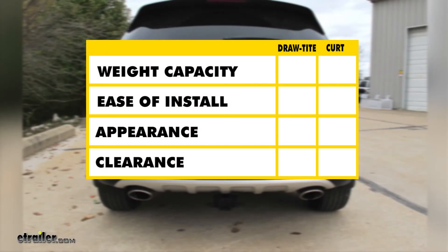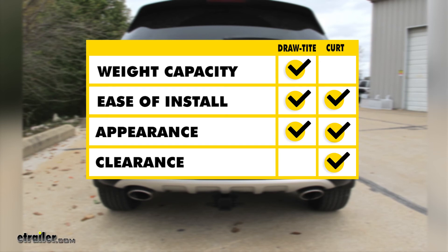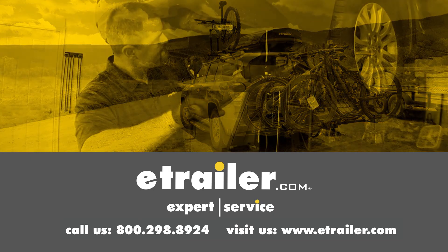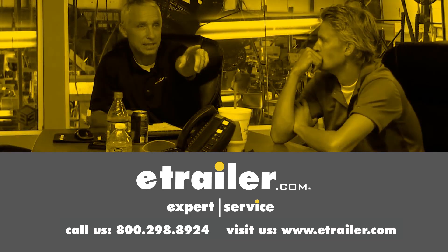To sum everything up between our two hitches: if weight is your main concern I would definitely go with the Draw Tight because of the increased tongue weight, gross trailer weight rating, and the ability to use a weight distribution system. If ease of installation is your concern, either one is a good choice — they install relatively the same, just minus one bolt, with no drilling or cutting required since they use all factory holes. As far as appearance goes, they're both going to sit nicely behind the bumper with just that receiver tube sticking out. If clearance is a big concern, I would pick the Curt because you'll lose about two inches of ground clearance with the Draw Tight due to the style of safety chain loops. And that wraps up the look at the best hitch options for your 2018 Kia Sportage — leave us a comment if you have any questions.